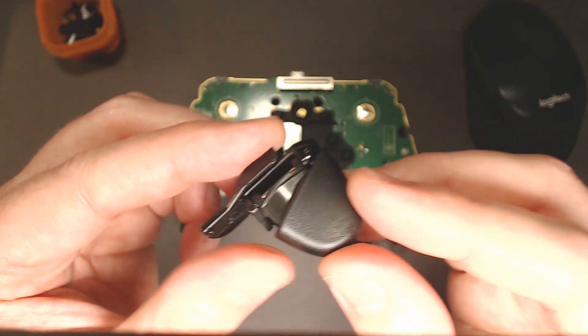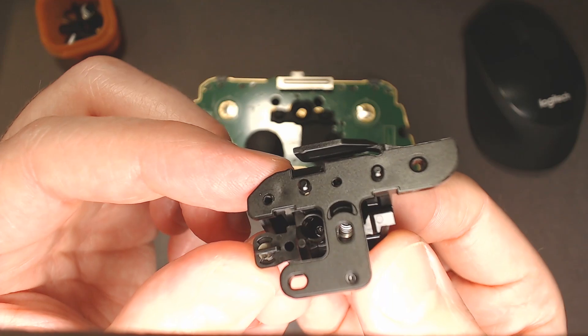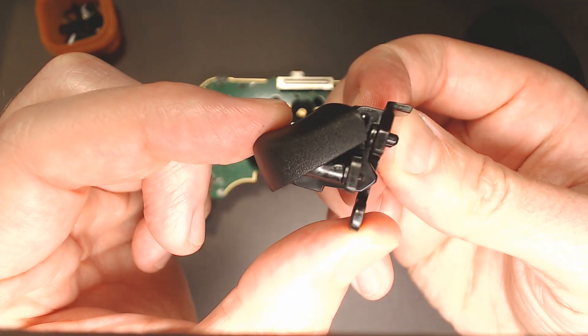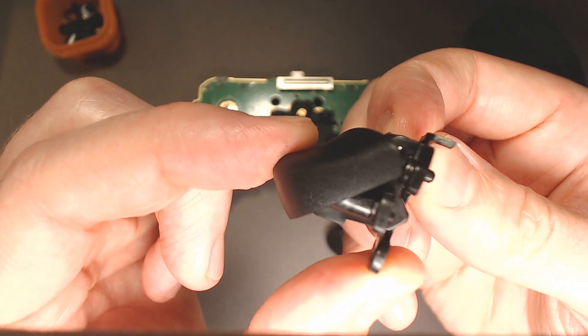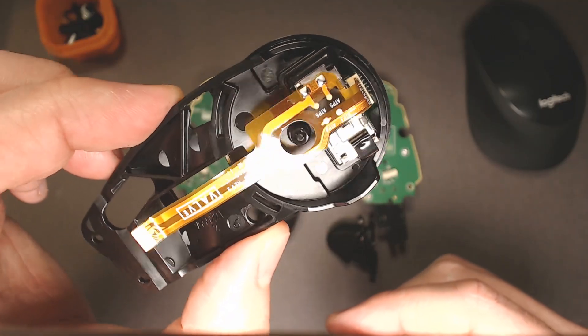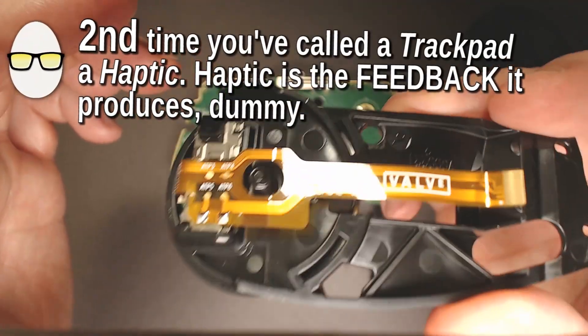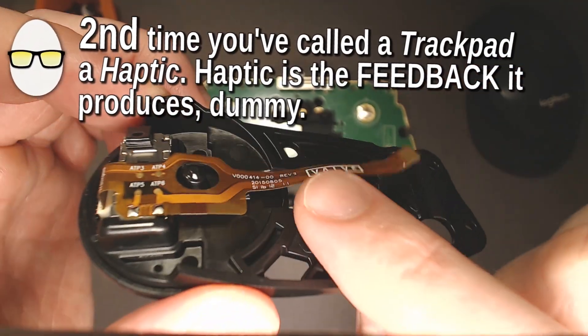Triggers. And you can actually feel the full press, too. And then here, that's where all the magic happens. Here's your haptic. It's actually pretty heavy, too. And then that's the connector pin.